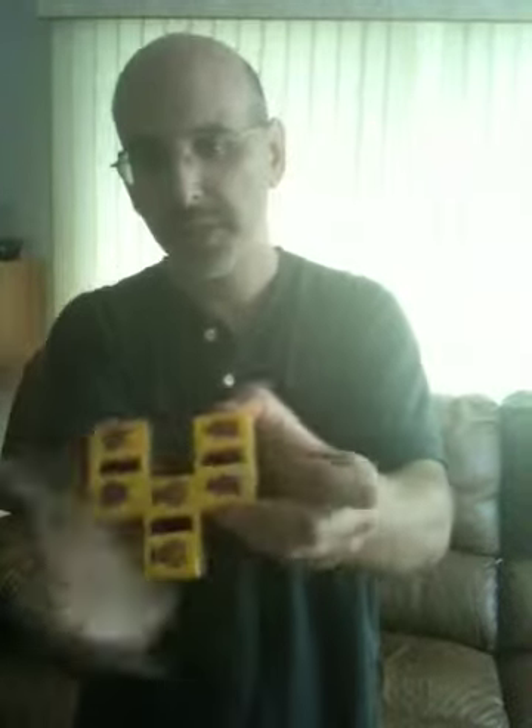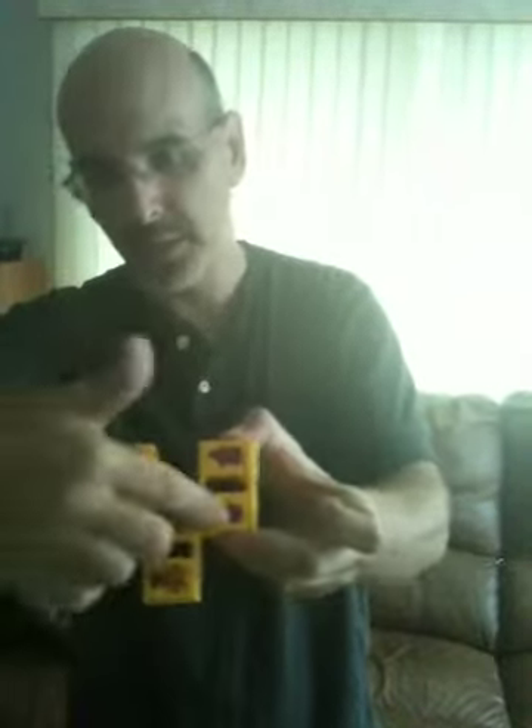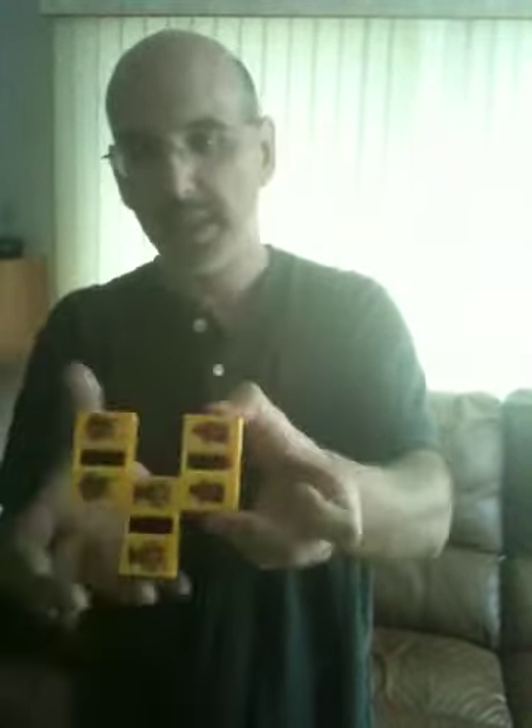And like I said, just explain to the kids how the real pencil is hiding here, because it is a confusing concept. And that's the trick — it's called the zigzag pencil or the breaking pencil.